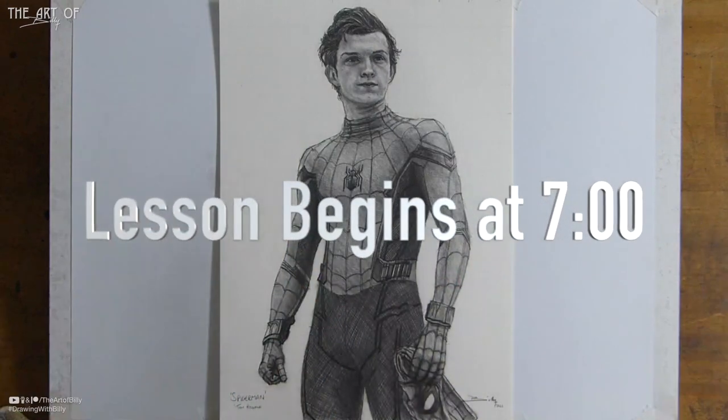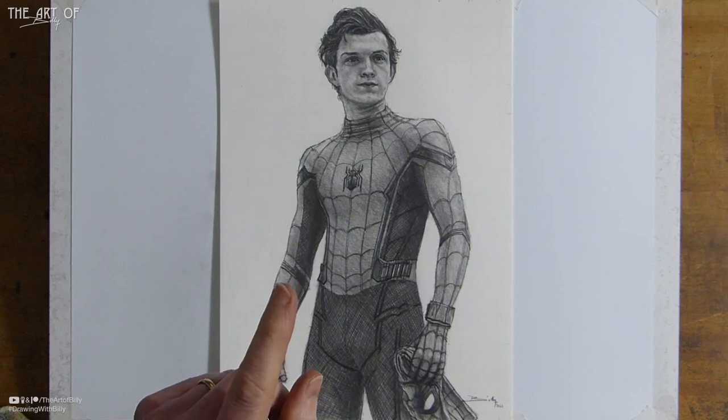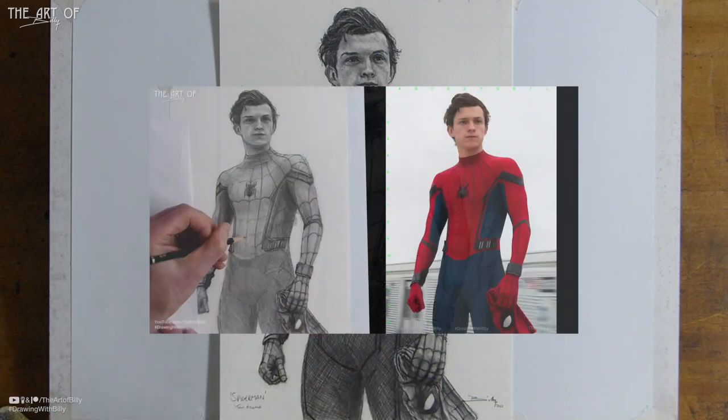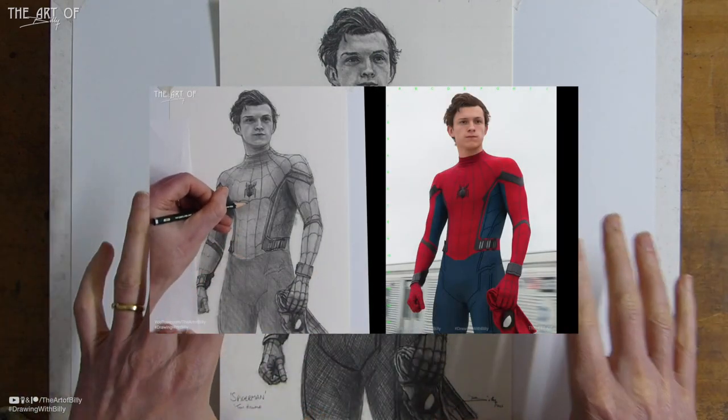Hello, Billy the Artist here back with another how-to-draw lesson. Today we are drawing Iron Man — Tony Stark from the Marvel movies, played by Robert Downey Jr. We previously did Spider-Man Tom Holland as Peter Parker in the films, which was a great lesson.